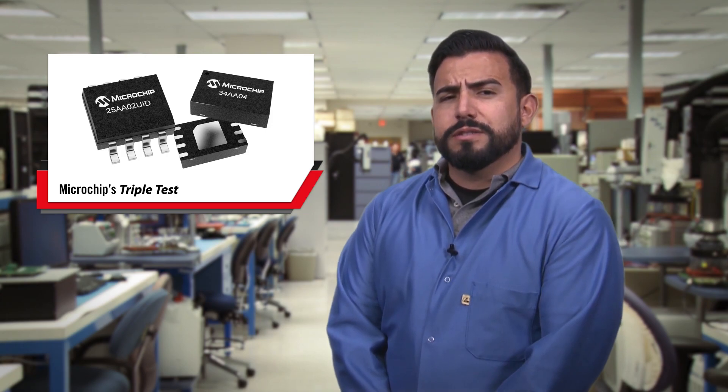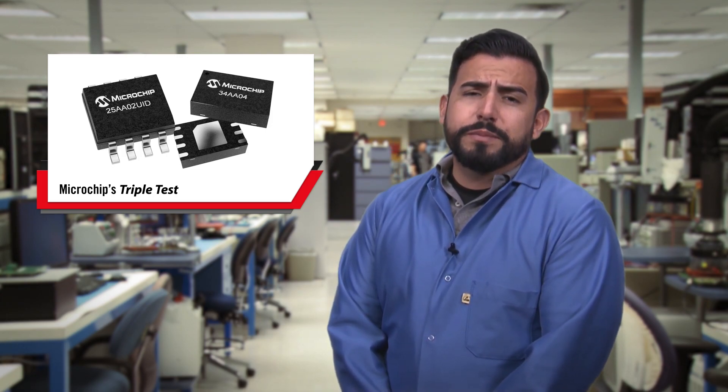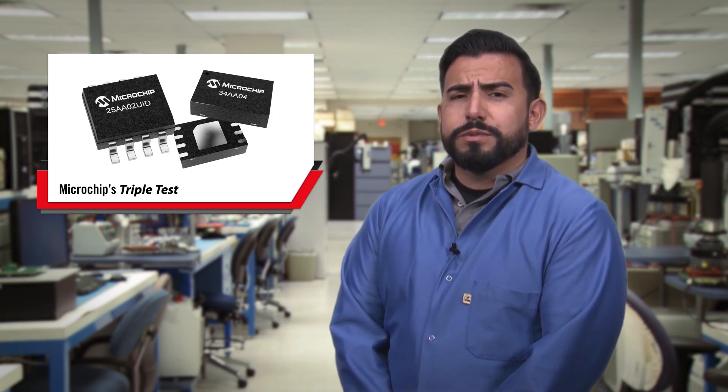Before we ship, we test every bit on every double EEPROM, hundreds, sometimes thousands of times. We call it the Microchip triple test. Let's look at some results.